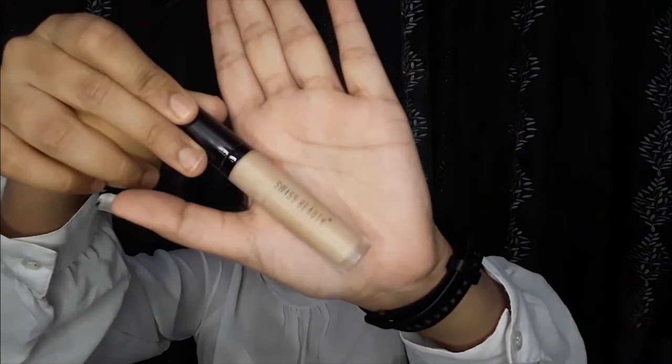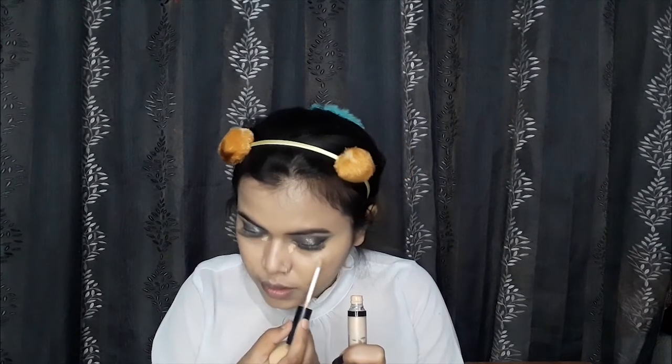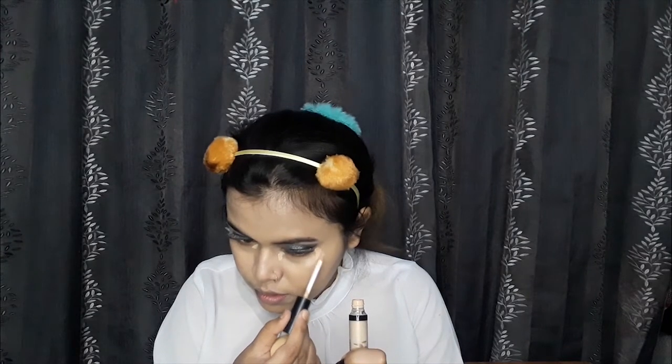Next, I'm going to use a concealer under the eyes. I'm using Swiss Beauty liquid concealer — one dot here under each eye, and also on the areas I want to highlight.